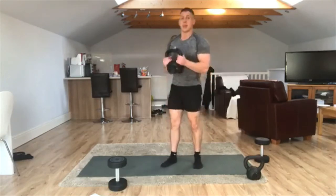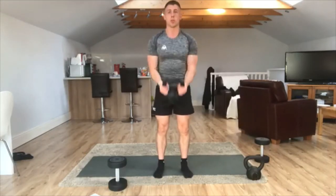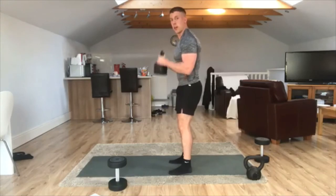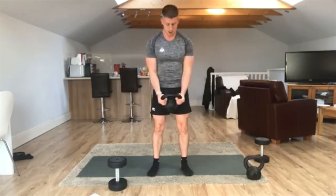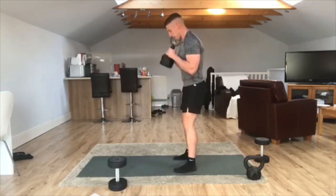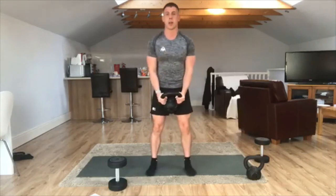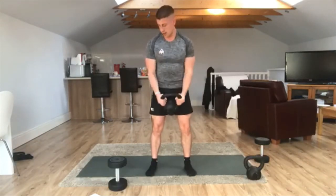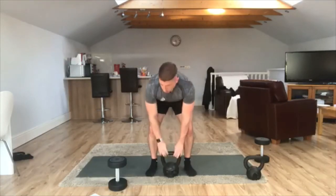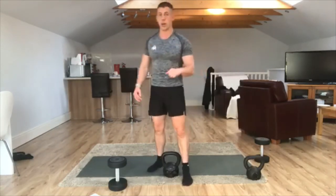Onto those biceps now. Get that kettlebell, dumbbell, or both if you've got two dumbbells. Curl up towards the chest — elbows in. Keep those elbows tucked in. Make sure you've got that full extension of the elbow joint. Keep those reps coming. Elbows must stay in, by the side of the body. Curl, curl, curl, curl. Five, four, three, two, one — hold it there.